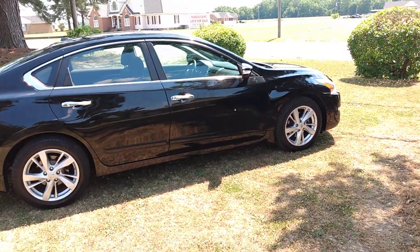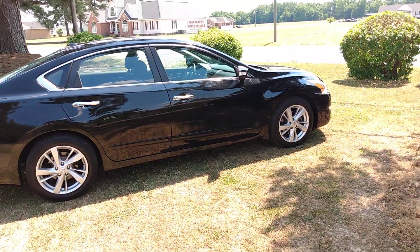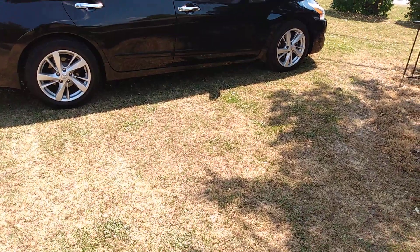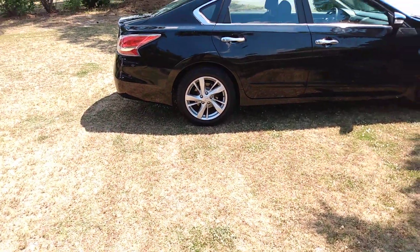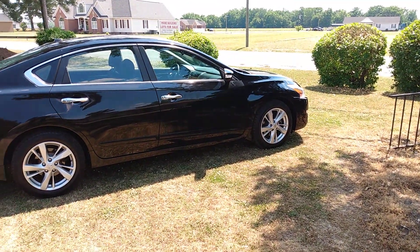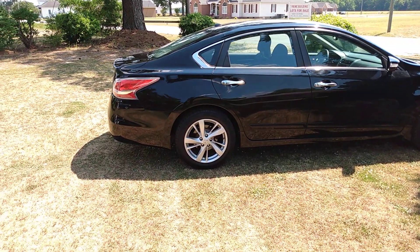I'll address the overspray issue in the future. For now, I used the hybrid ceramic liquid wax on the body and Lucas Slick Mist on the tires. Good stuff — I love that stuff.